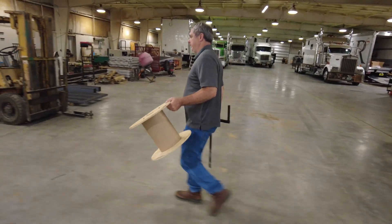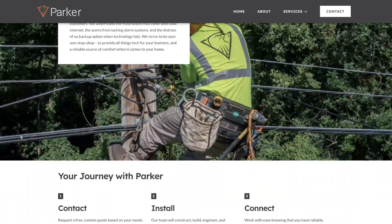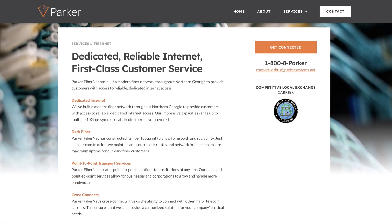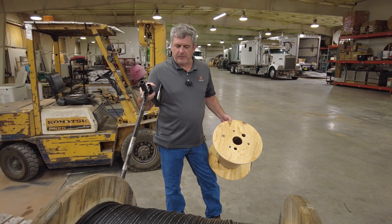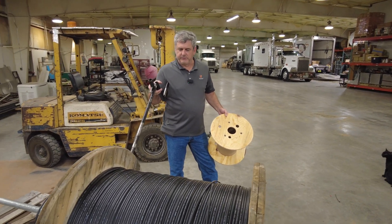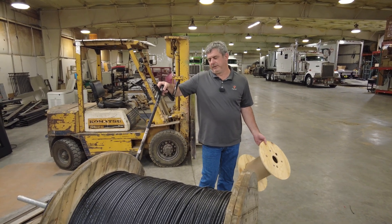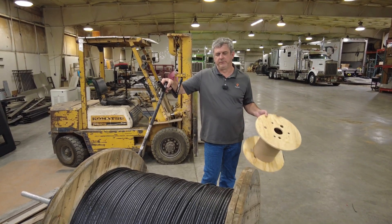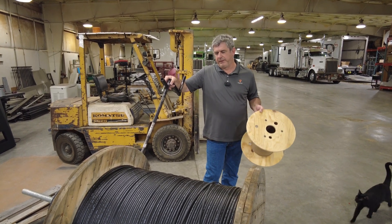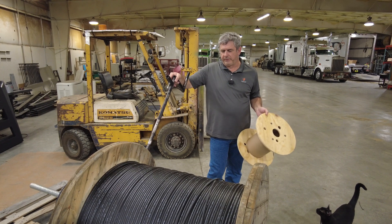Today we're going to talk about something a little different than the hurricane stuff. Our company is a CLEC and we build fiber optic networks. Working in the fiber optic world, we also have folks that do festivals and events where they need to set up fiber optic cables temporarily — for a festival or music festival where they need point of sale, cameras, or to move internet around.